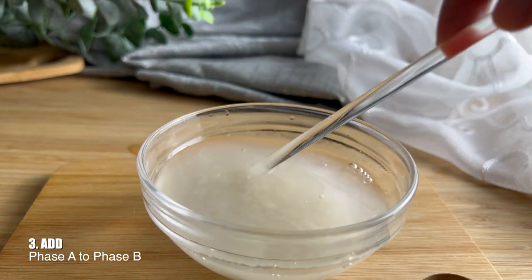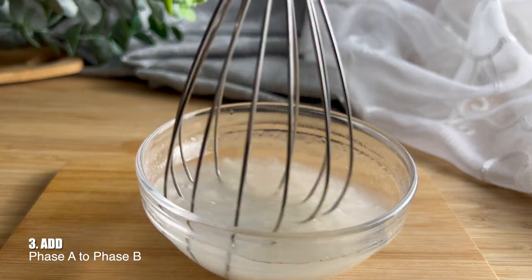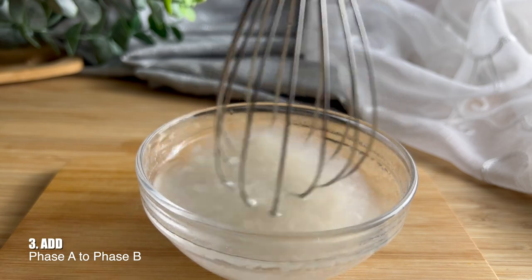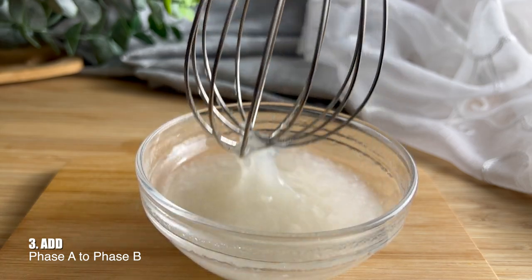At first it might be a little lumpy but that's okay — just continue to whisk it up. I wasn't whisking fast enough because my whisk is a little too big for this bowl, but for the purpose of this video I just did the best I could. If you have a smaller whisk, use that, or a bigger bowl — just mix it up very, very well.